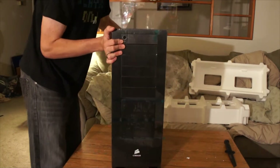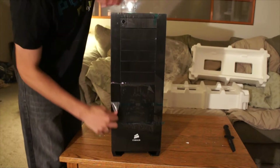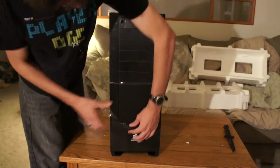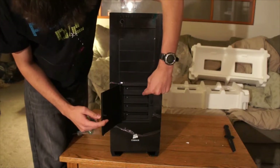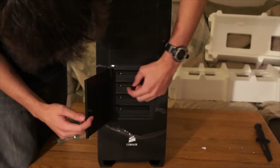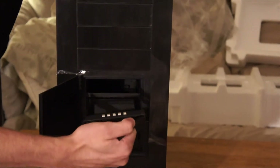On the front, you have your hot swap drive bay, which I have to remove the plastic off of. Just to give you an idea — there it is. And each drive bay, you just pop it up like that, and then you just pull. And there it is. Each one does that.